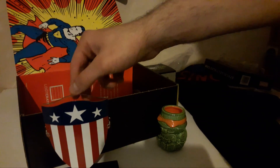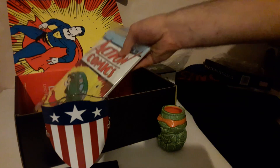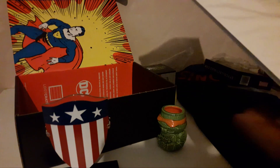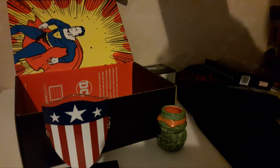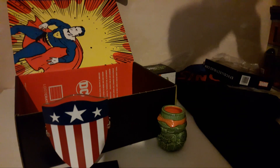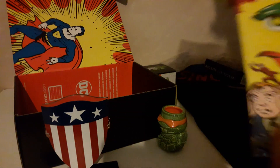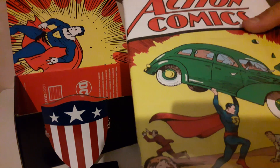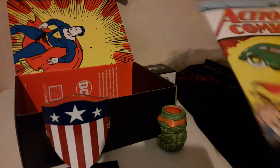Next thing is Action Comics — Action Comics One. It's a reprint of the first Action Comics. I thought maybe it was just a poster or an advertising thing, but it's a proper reprint of the first Action Comics. That's pretty cool. I'm not going to open it — that's going to stay like that.